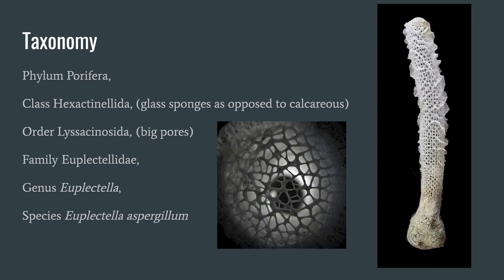The Venus Flower Basket is of the Phylum Porifera, class Hexactinellida, and order Lyssacinosida. They are a very unique sponge, mainly for their very unique structure.